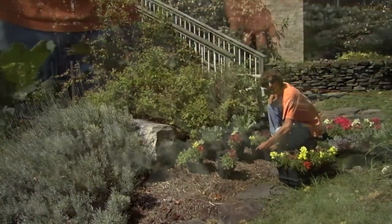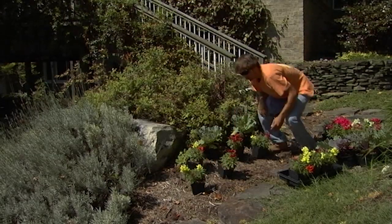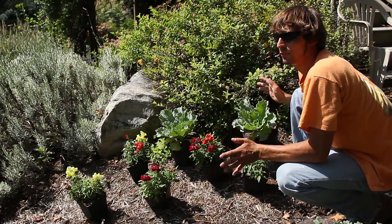And as you can see, in no time at all, you've already started to freshen up the garden.